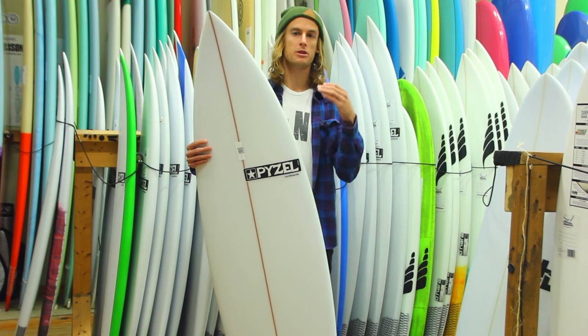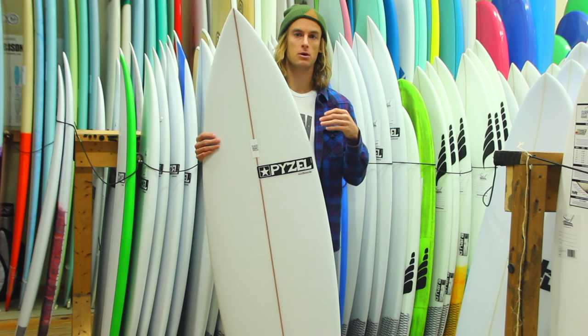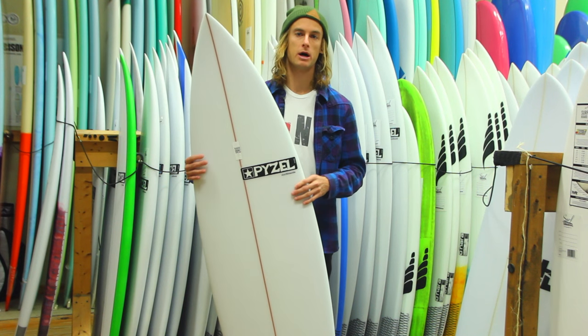What's great is with this board, you can go a little bit smaller than you would your typical shortboard. But I would say to go a little bit wider and a little bit thicker. This is going to keep you in the same volume and it's going to be good just to hold on to.